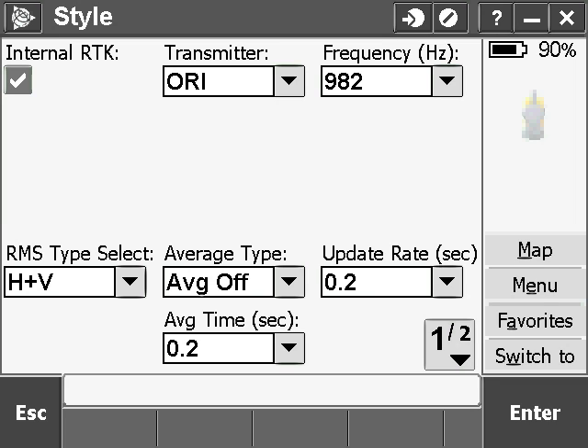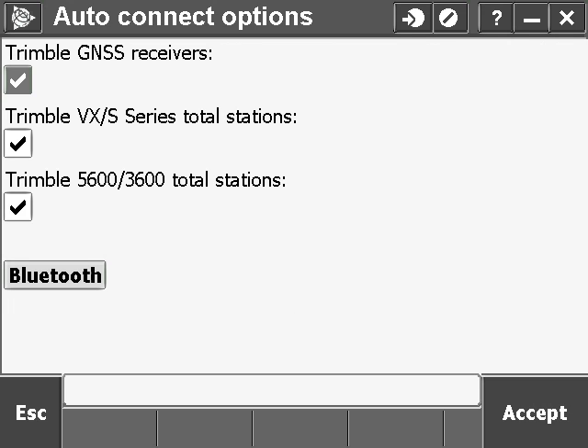From Utility Survey, you can access Bluetooth settings in any window with the device icon on the right side. In this case, we'll start from the SPAR style page. Tap the device icon, then Bluetooth.